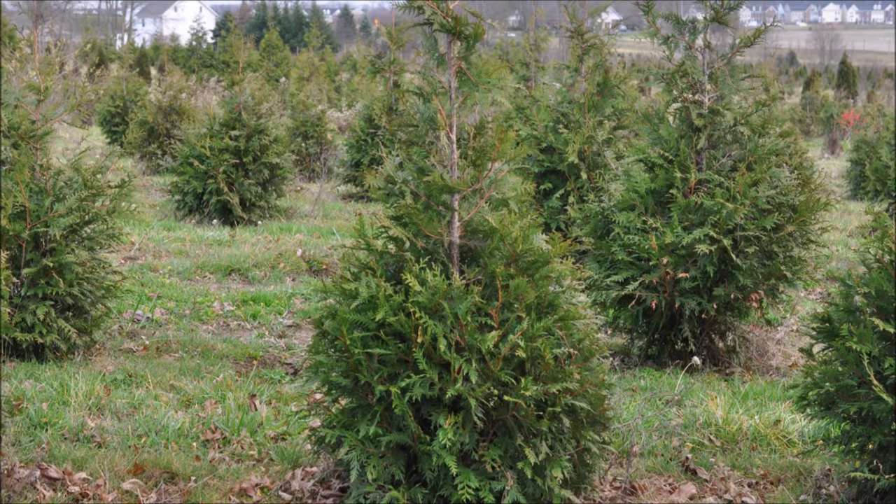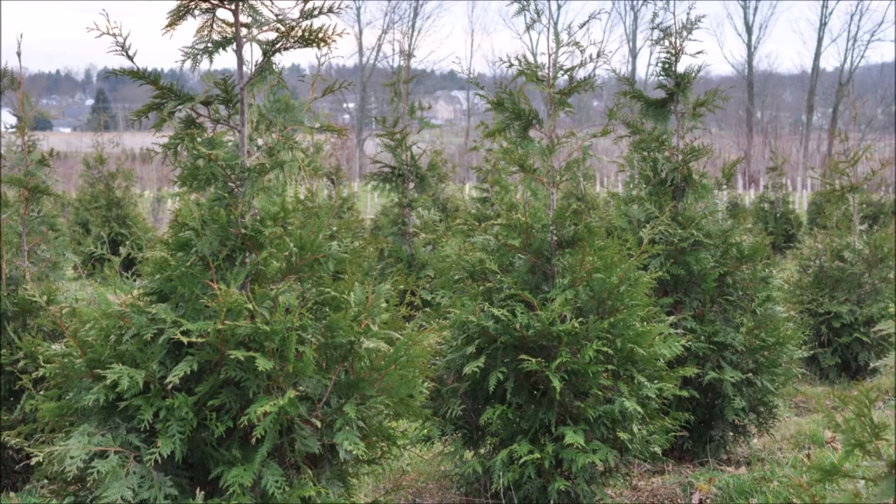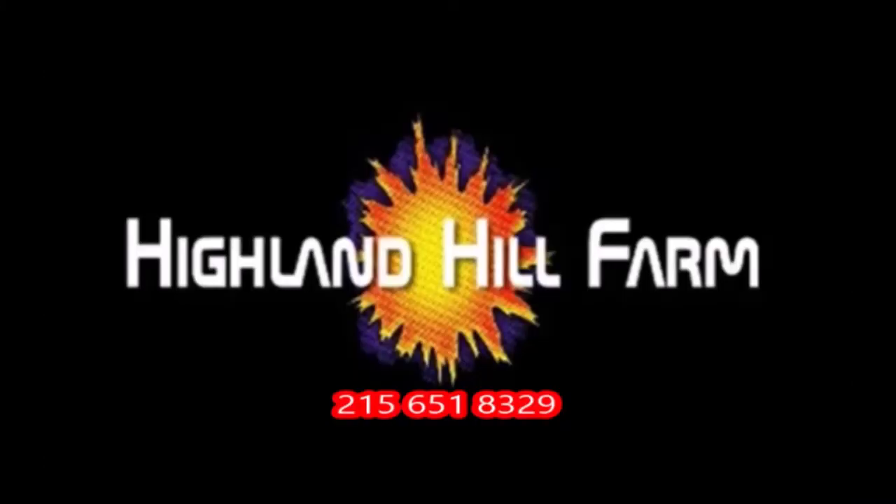This video was produced at Highland Hill Farm. We grow and sell screening and buffering trees in Bucks County, Pennsylvania. And these are our green giant arborvitas. Call us for your screening tree needs at 215-651-8329.